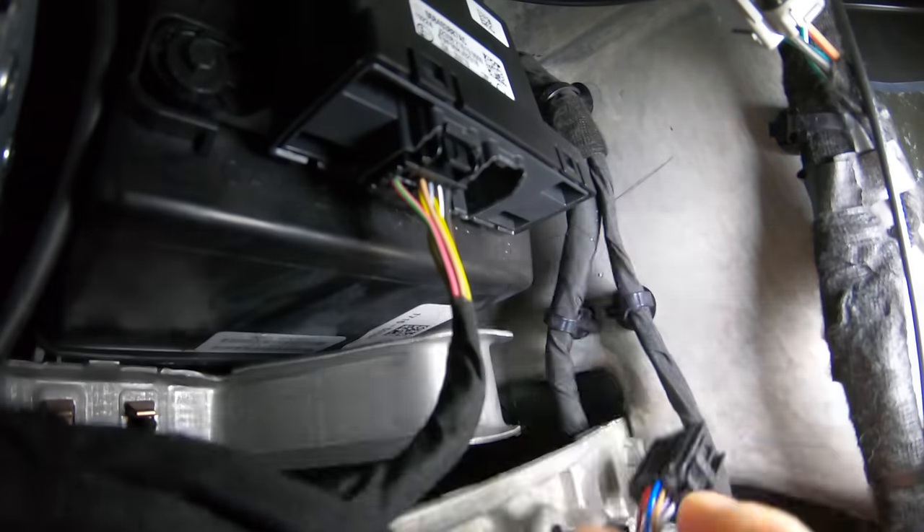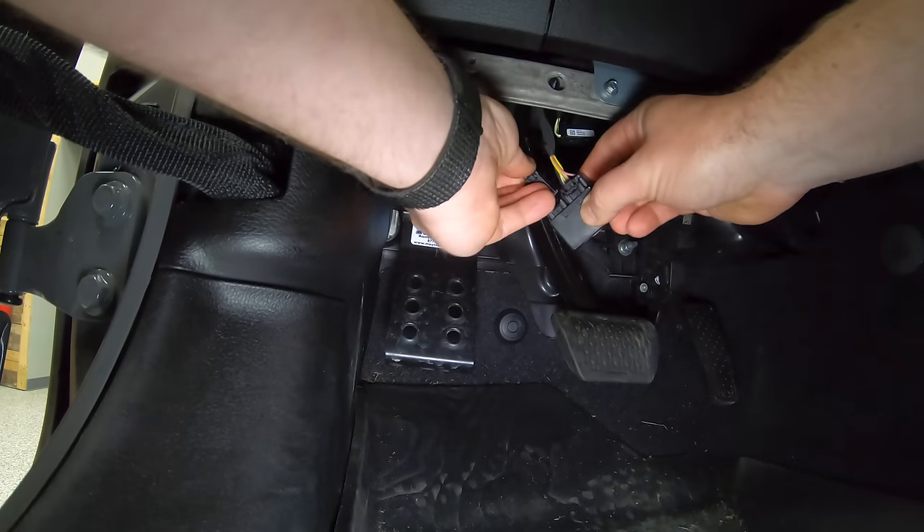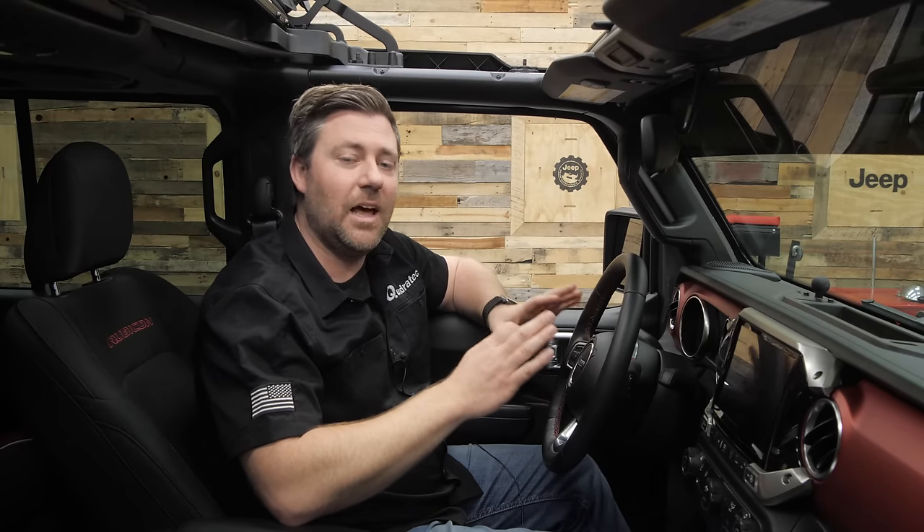You'll simply unplug the two electrical connectors on the SGW module and then connect them to the Taser. The features of the Taser are broken down into two categories: vehicle settings and live functions.